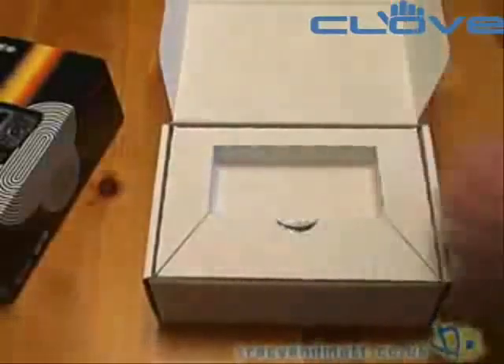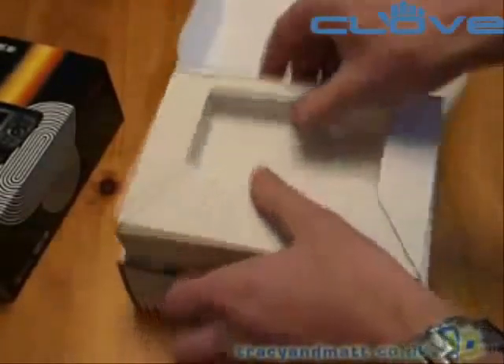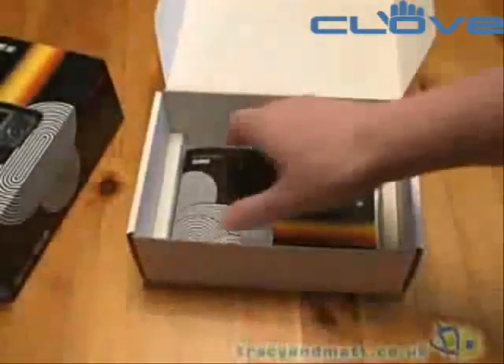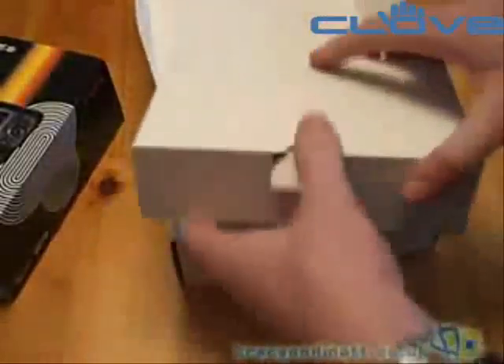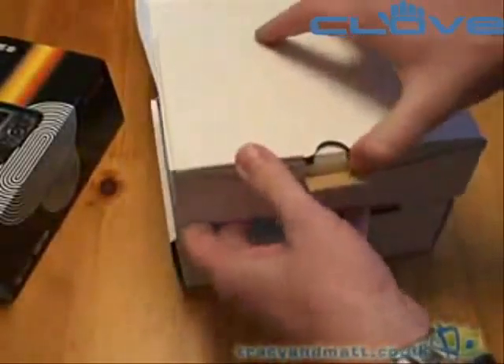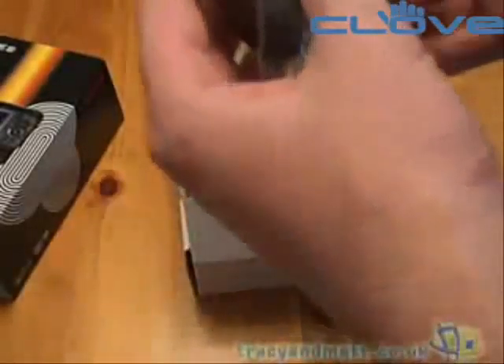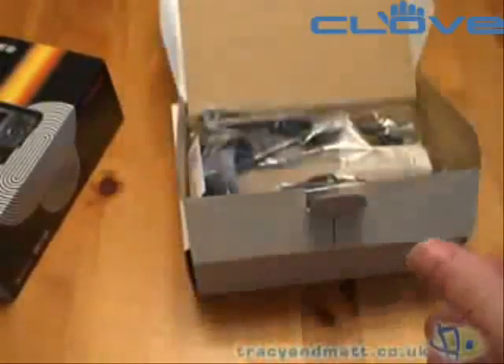We can see the device itself on top there, so let's just put that to one side while we take a look at what else is in the box, and then we'll come back to the device itself. In the bottom of the box we have the manual and CD-ROM. And in the box here we have the charger, which is a mini USB type charger.